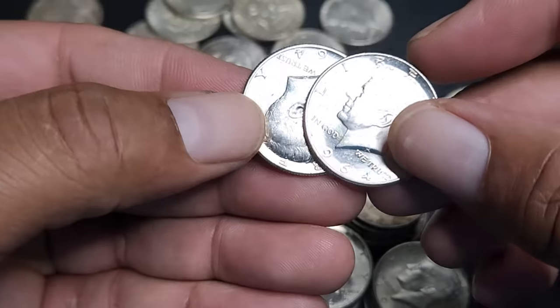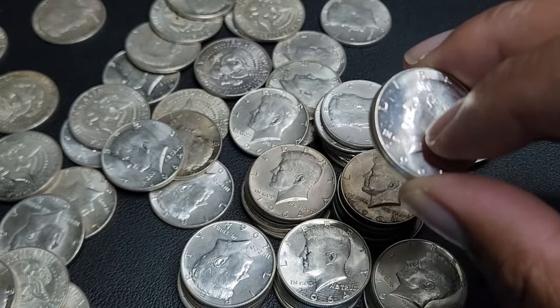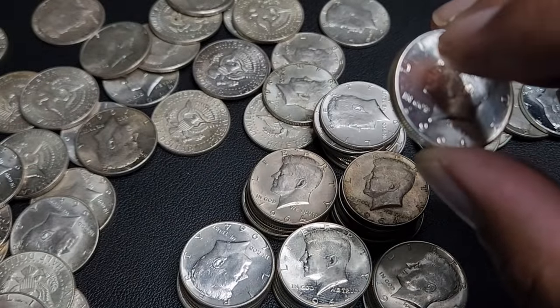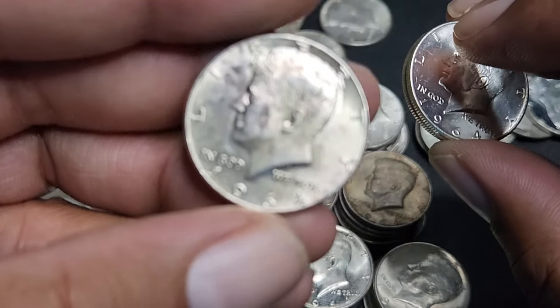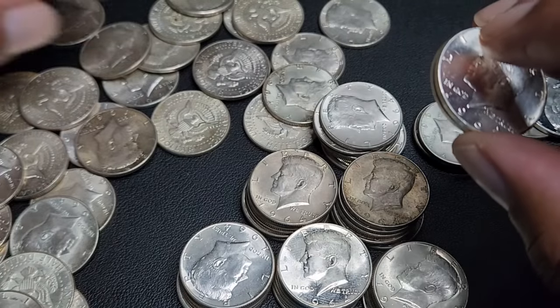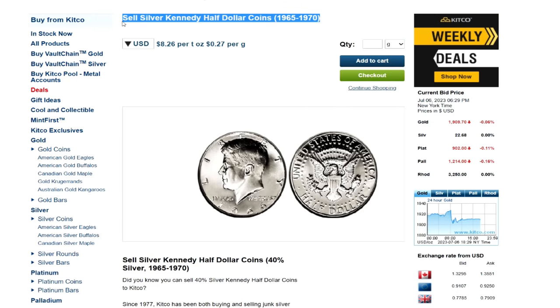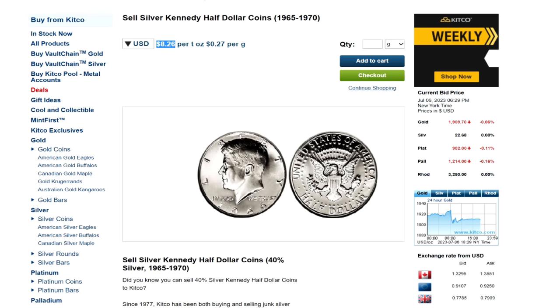And obviously Clay, who's at the beginning of this video, would have no problem taking 40% silver, because to him it's just as liquid as 90% silver. So what if you don't have local coin stores that are as accepting of 40% silver? As of the making of this video, which is July 7th, 2023, Kitco is buying 40% — specifically 40% Kennedy halves — at $8.26 per troy ounce.